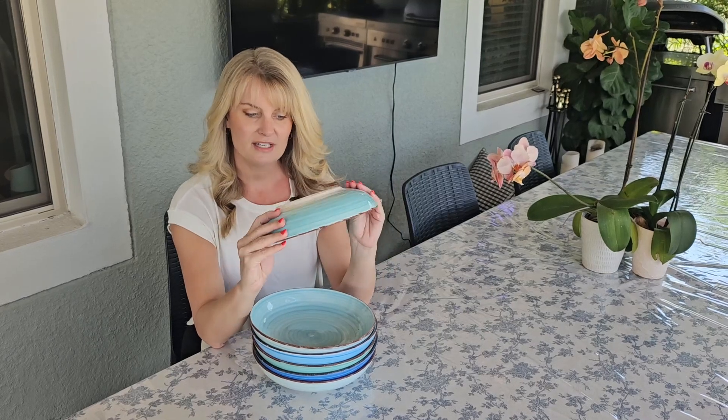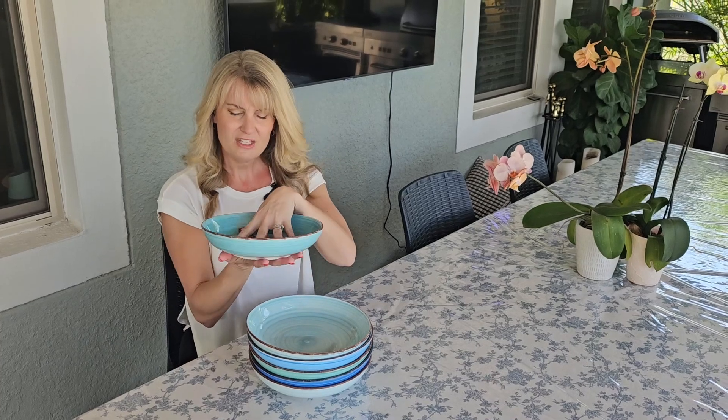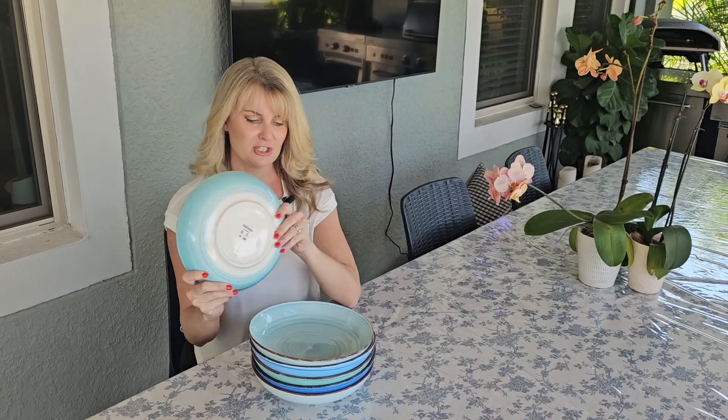Really nice quality. They are microwave and dishwasher safe, which is nice. They just feel really, really nice — good quality.